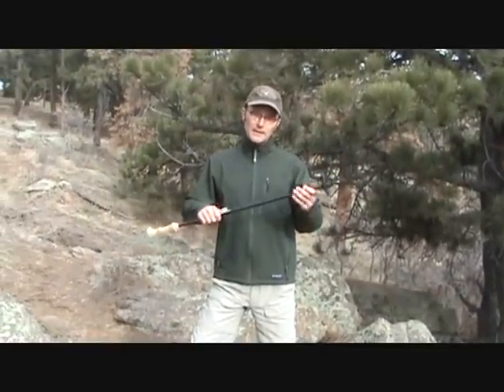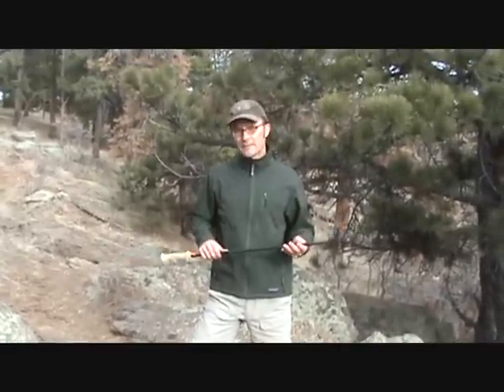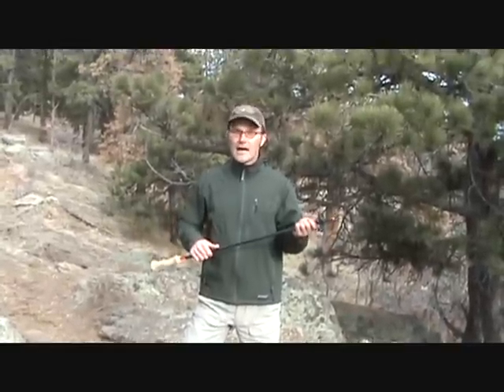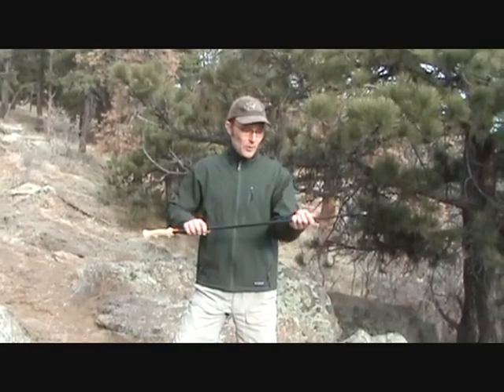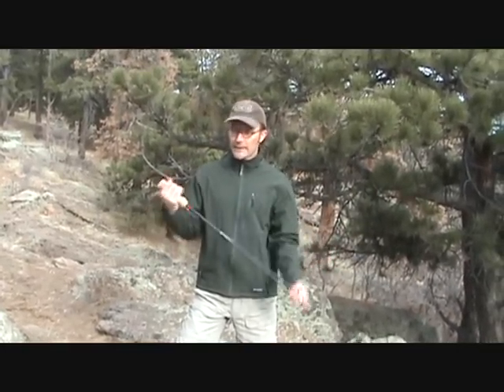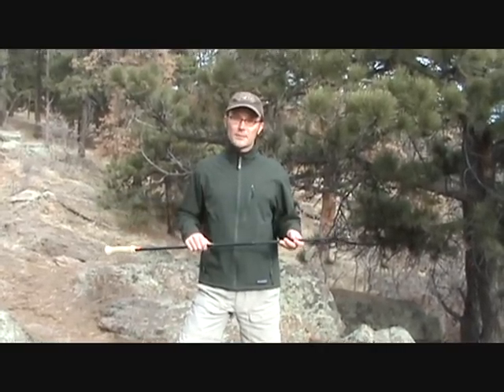Moving down a little bit, let's talk about the locking mechanism. One of the things I really can't stand about trekking poles — I'm sure this has happened to you — is the phenomenon where you're twisting and twisting and the pole just never locks, and then you have to kind of inch it back up and twist a little bit and then inch it back down and twist a little bit to get it to lock. These poles have a very tight locking mechanism and they lock perfectly every time. I've never had that happen with these, so that's one thing I really really like about these poles.